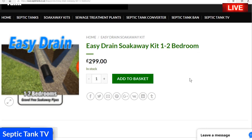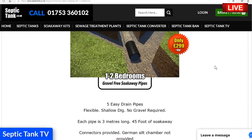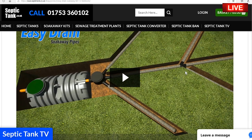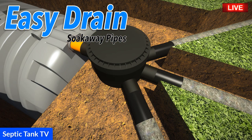They start at £299, which is incredible — these kits will save you a thousand, fifteen hundred, two thousand pounds easily. They're based on the number of bedrooms, they're gravel free, there's a video to show you how to install them, the pipes literally just clip together, and they just slot into the inspection chamber.